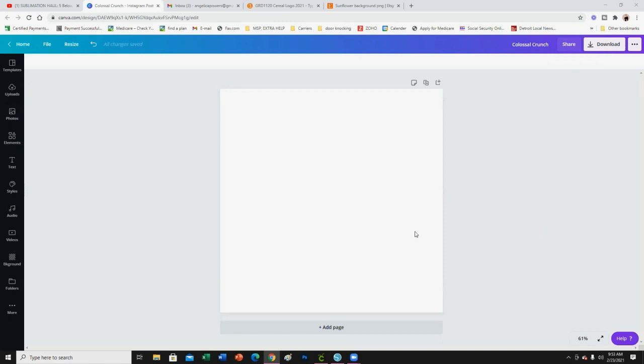Canva is really stepping their game up — they are not here to play with nobody. Let me show you some features they have added: drop shadow, smart mock-ups like the ones from Placeit (they don't have as many as Placeit but they got some good ones), and they've also added some more frames.